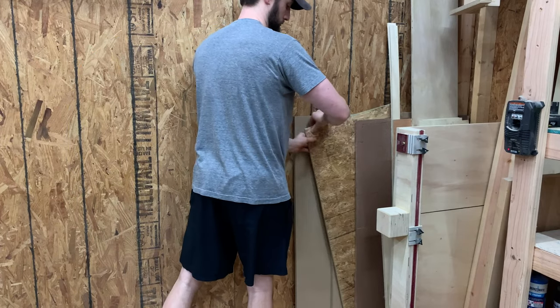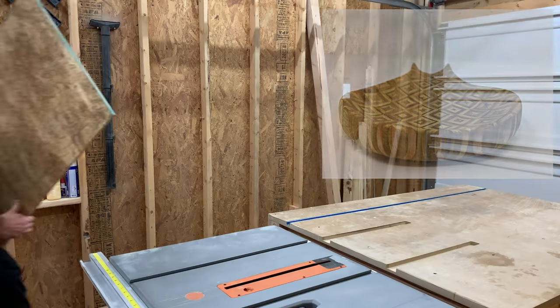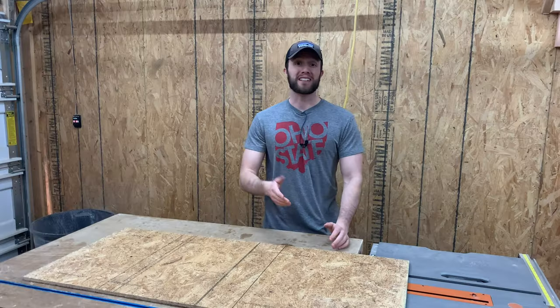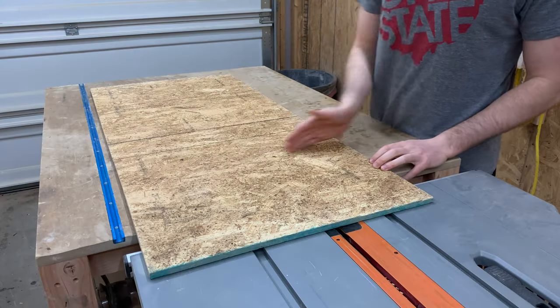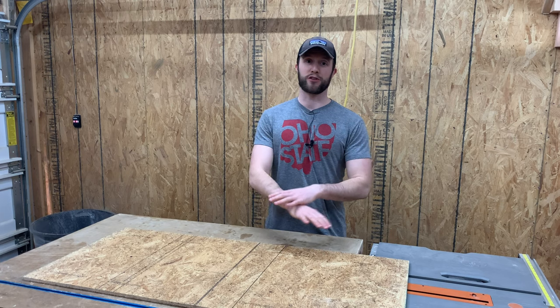After one of our experiments where we power carved a spoon holder out of patterned plywood, we thought it would be fun to try to make a bowl. But here's the catch — we don't have a lathe. So our game plan is to cut this up into a couple of individual squares, glue it all up to a solid blank, and then start carving it all out.